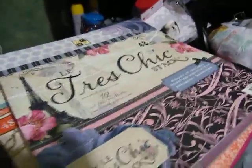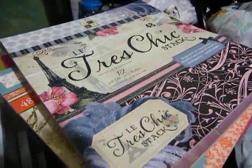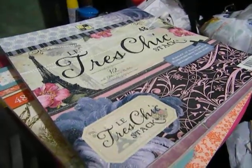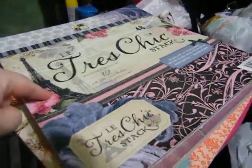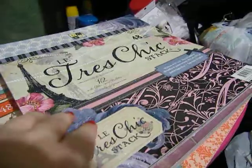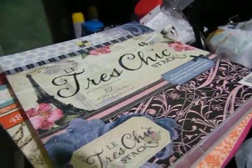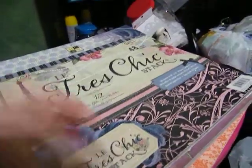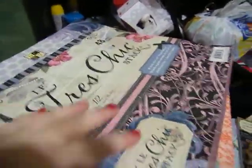I also bought the 12x12 in both of those, and I'll show you the bigger sheets. I also bought another 12x12, Le Très Chic. But I did not get the mat stack in this — I don't think they had it, that's probably why I didn't get it.